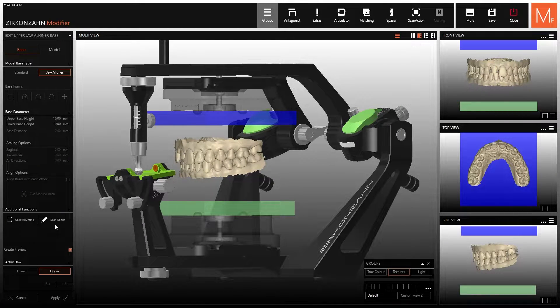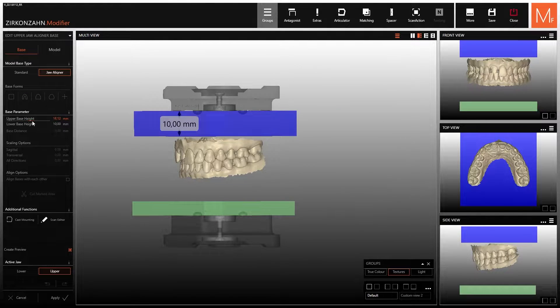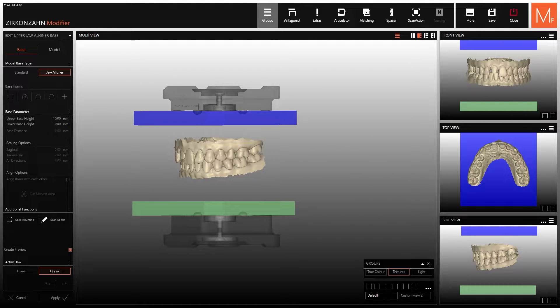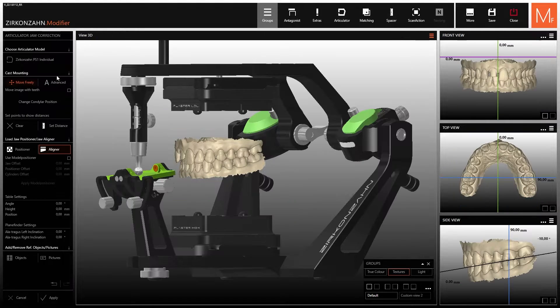You can modify the height of the blue and green model bases placed in relation to the jaw aligner plates. If the model height is too high and you do not want to waste so much printing material, go back into the jaw aligner function and click on one of the two bases with the right mouse button.